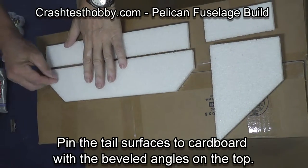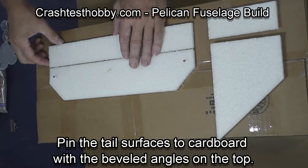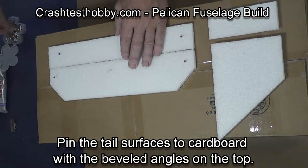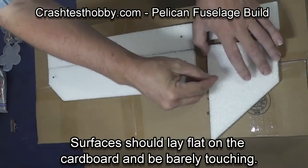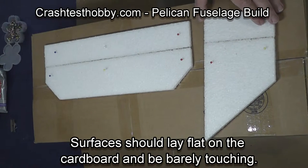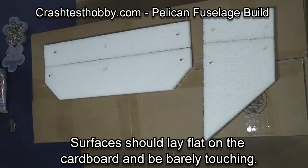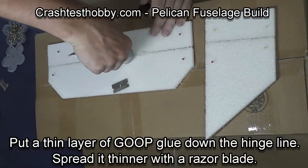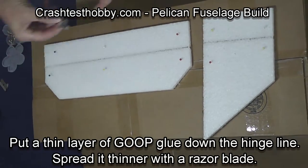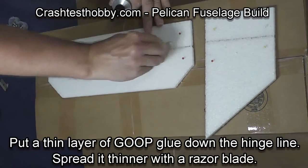We're going to start by pinning the tail surfaces to cardboard with the beveled edges on top — you want them barely touching. You don't want glue squeezing down through the hinge line as you apply the glue. Taking the goop glue, put a bead of glue down along the hinge line and spread it very thin with a razor blade. If you get too much, it will be stiff and the hinge line won't work.